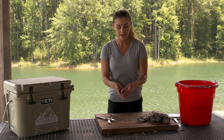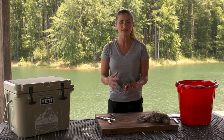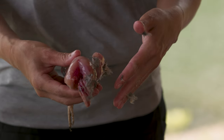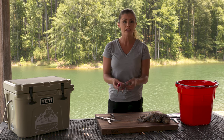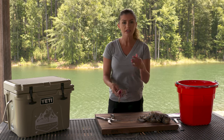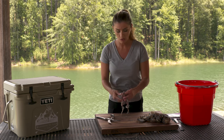And now we have our nice clean quail. But what do you do now? As a chef, I like to keep my quail as whole as possible. Why? Because it gives me more options in the kitchen. I want to be able to roast my quail whole, or I want to take off the legs, or I just want to use the breast. But if I butcher it on site, those options become very limited compared to leaving it whole.